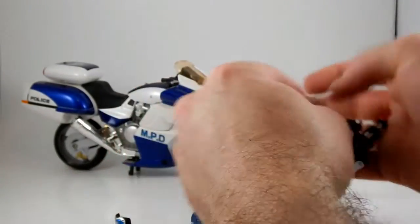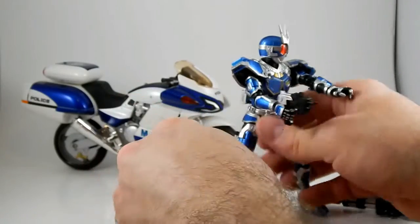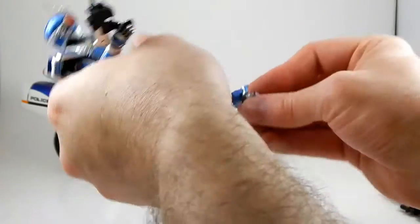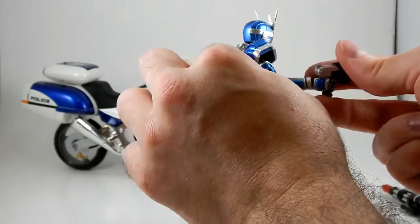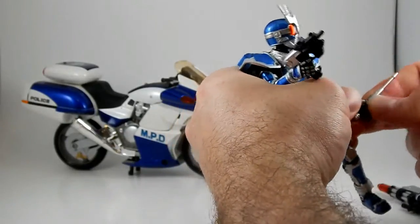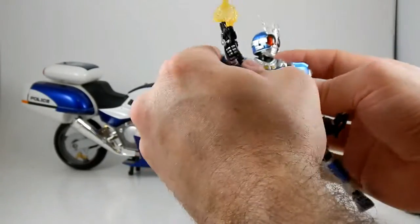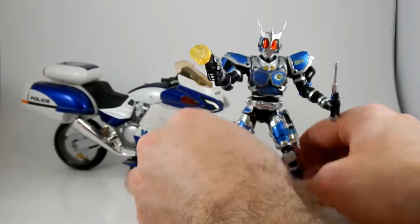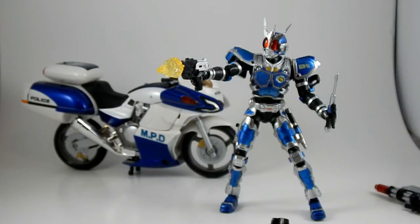One final thing — I picked up an effects set by Kotobukiya for their MSG line of model kits. One of them is a trigger gun-blast effect; it comes with two of these, and has a little hole so it can fit onto guns. The small one — and it comes with a big one too — fits onto G3X's pistol pretty great. So G3X can now have a little gun barrel flame effect.